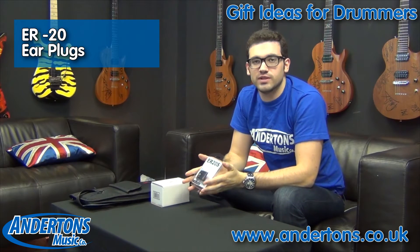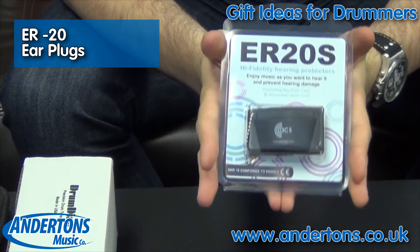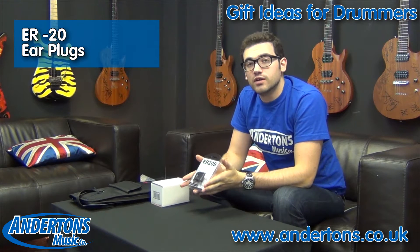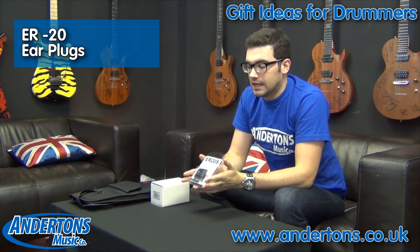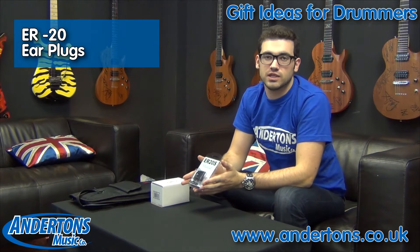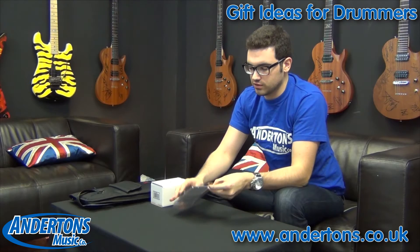Starting off we've got these ER20 earplugs. Now obviously as a musician your hearing is your most valuable asset, however noise induced hearing loss can kick in when you're subjecting yourself to 85 decibels on a regular basis. Now if you're a drummer playing a recording studio the likelihood is you're going to be subjecting yourself to more like 115 decibels, so you can see earplugs are going to be absolutely critical.